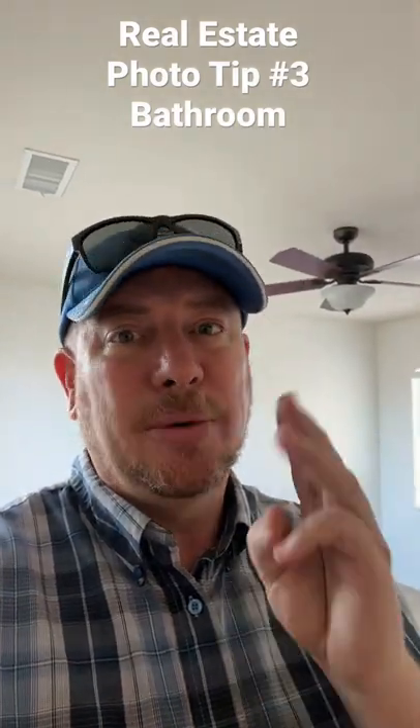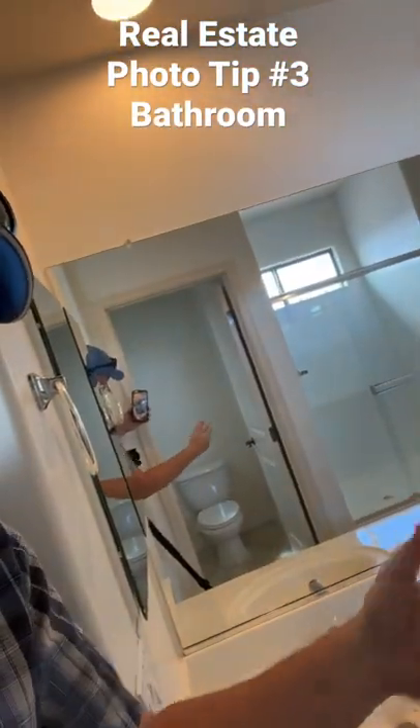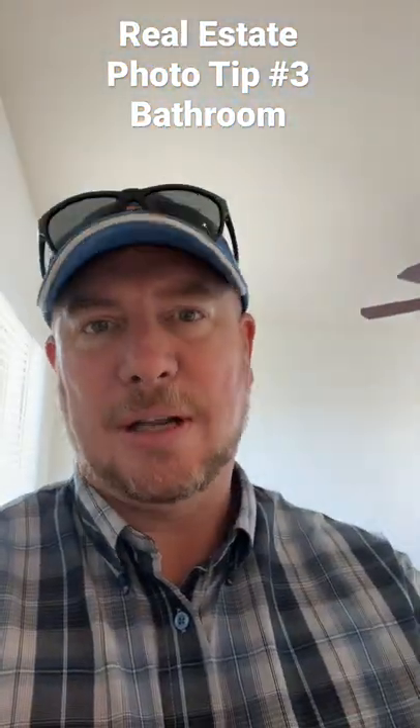Today's real estate photo tip number three: how to set up your camera in the bathroom so you get a good shot, but you don't take up a lot of space with your camera in the mirror and have a lot of Photoshop to do later.